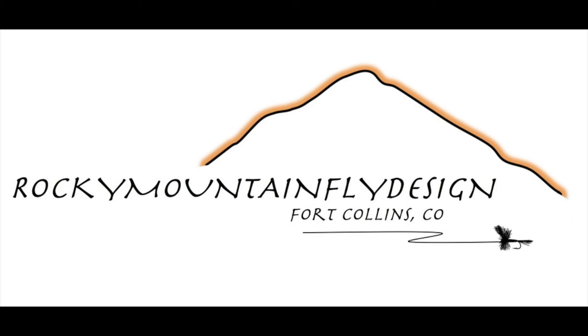Want to thank Regal Engineering and Whiting Farms. Like, comment, and subscribe to the YouTube channel. If there's anything I can do for you, don't hesitate to reach out — we'll see you on the water.